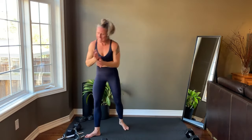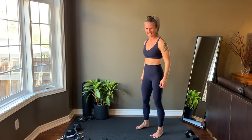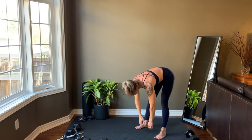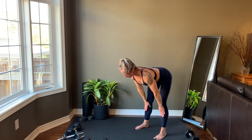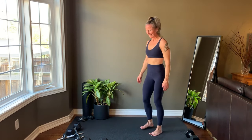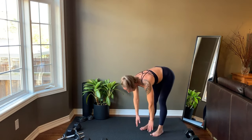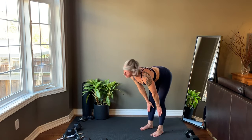Bend forward at the hips to touch the feet, then bring the hands to the knees to lengthen the back out. Stand back up. Bend forward at the hips reaching for the toes, then bring the hands to the knees and lengthen the back out.